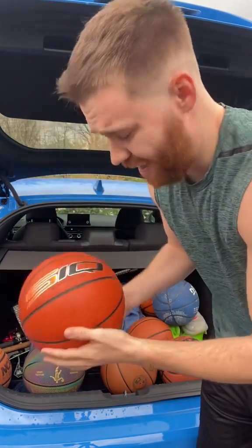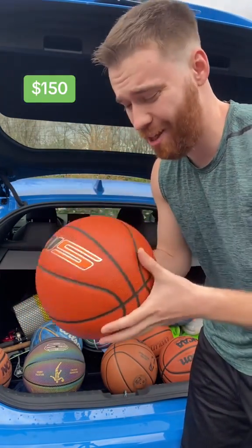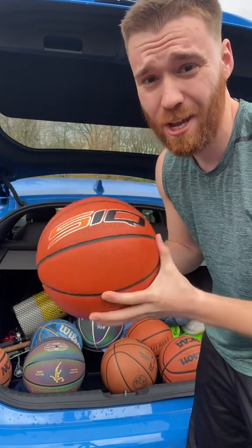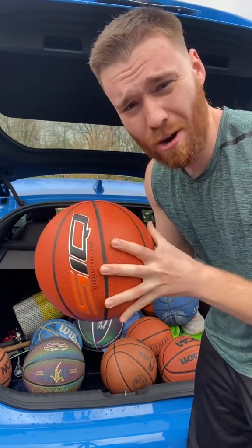Number four, the SIQ basketball. It has Wi-Fi — no, I'm just kidding — but when you shoot it, if you have a certain app it tracks your makes and misses. Pretty cool indoor basketball. I like it. I don't use it too often, but it's a quality basketball.